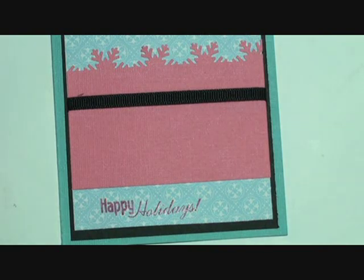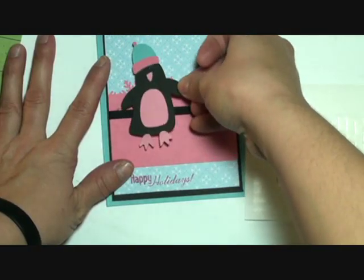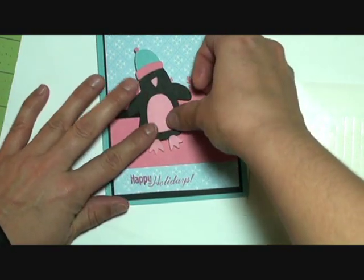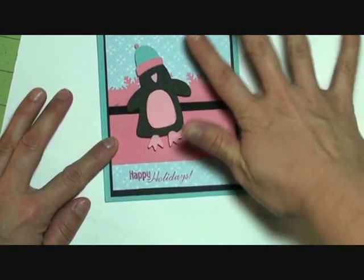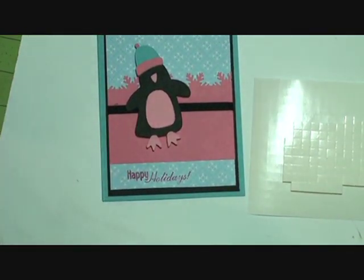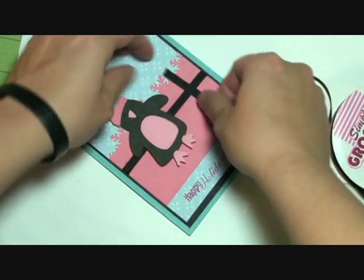Now for our little penguin right here - he's been waiting. I'm thinking that needs to be something up here but I'm not exactly sure what. I think we'll put a little bow here.